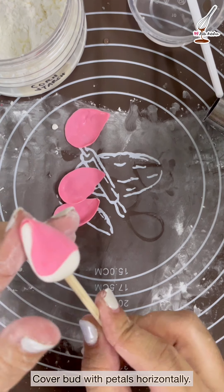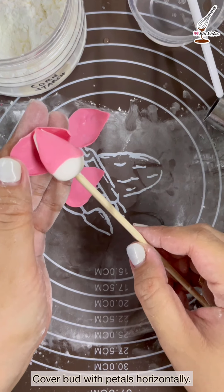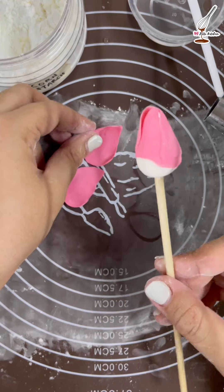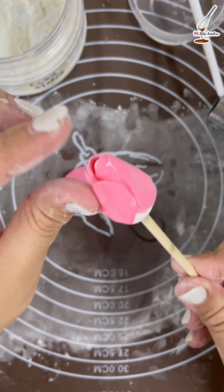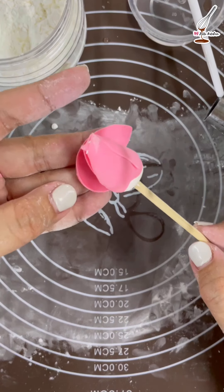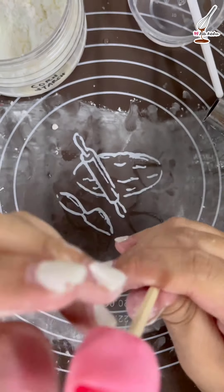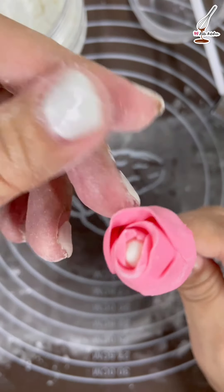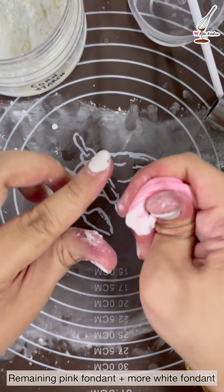After we're done with the four petals, turn the petals horizontally and apply water to the bottom part. Cover half of the bud with the first petal — the top side of the bud has to be in the middle of the petal. Follow with the next petals; all four petals have to be placed horizontally. I apologize for not wearing gloves — this video is for demonstration purposes only. Mix the remaining pink fondant with the white fondant.